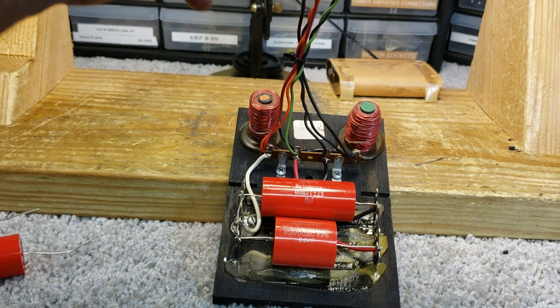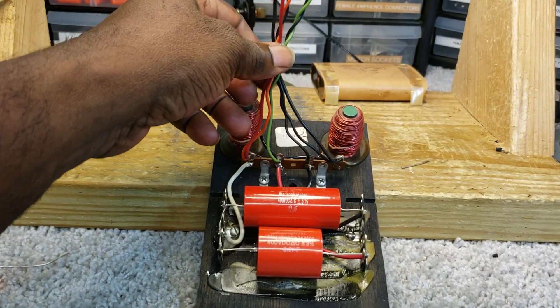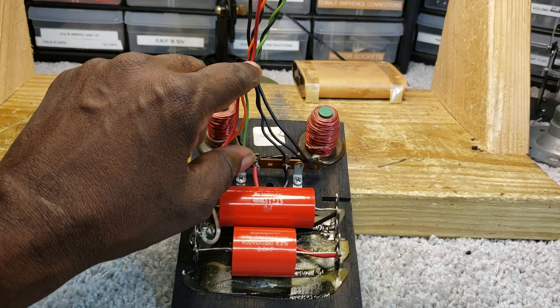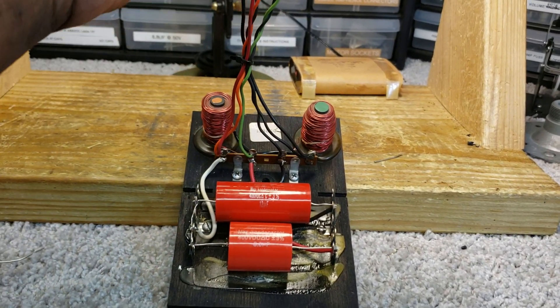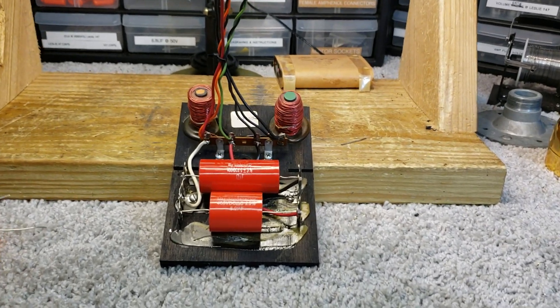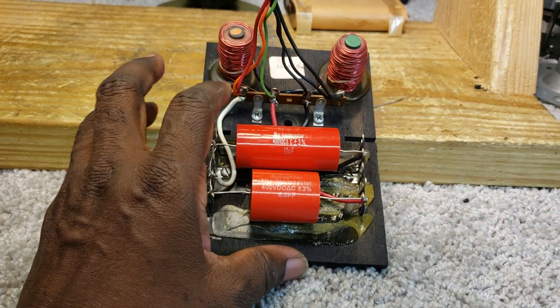And, I've cut back the wires for the client. So, all they have to do is cut this off, and then they can wire this back into the Leslie. So, this crossover is ready to go.